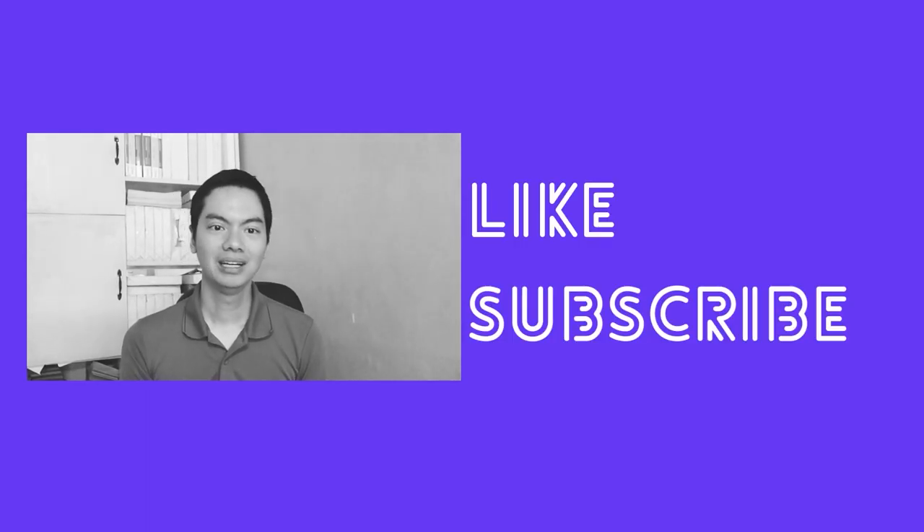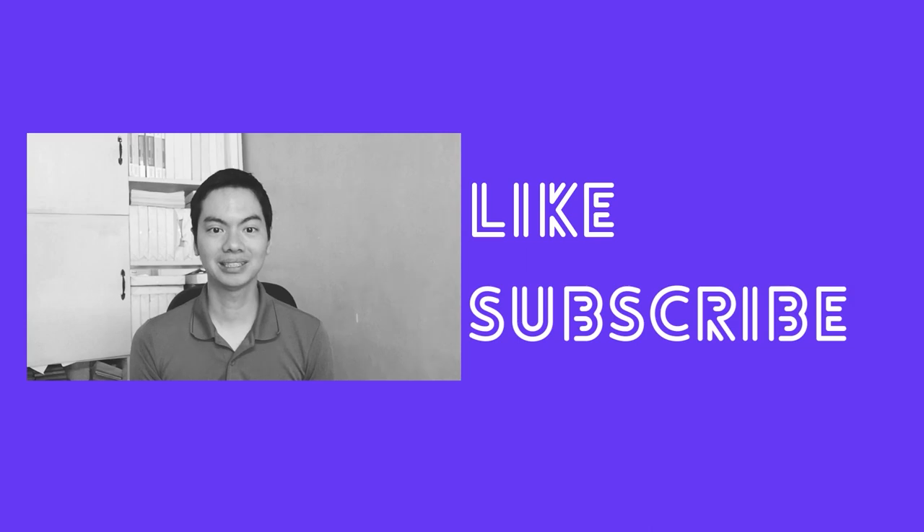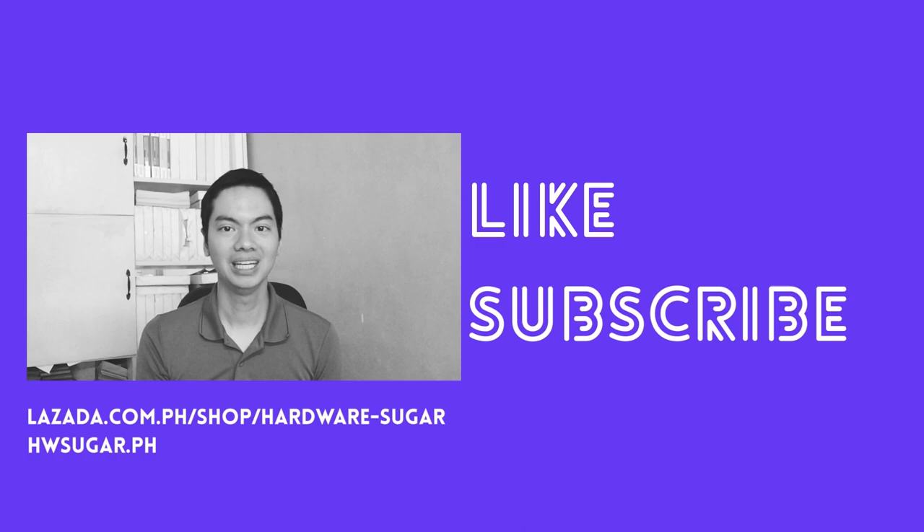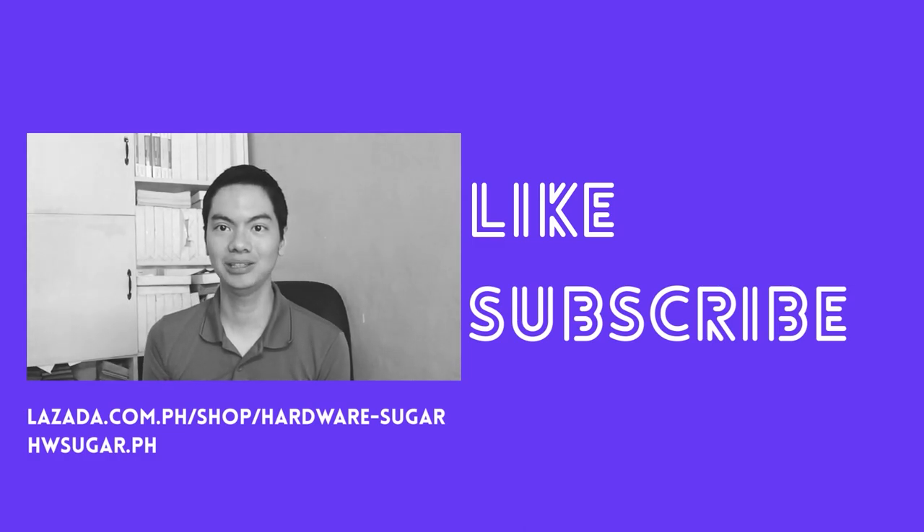If you found this video helpful, please drop a like and hit the subscribe button. For your PC needs, consider buying from us, Hardware Sugar, at Lazada or on our website. You can find links in the description below. Thank you for watching — see you next video.